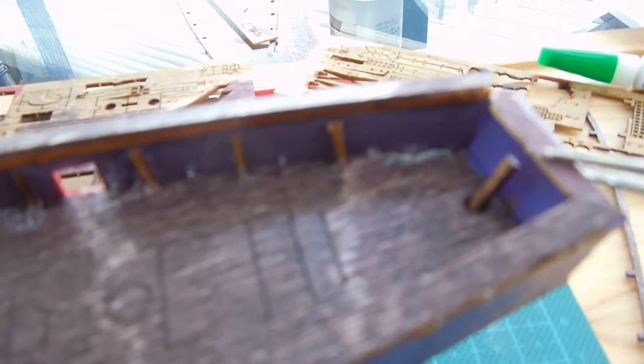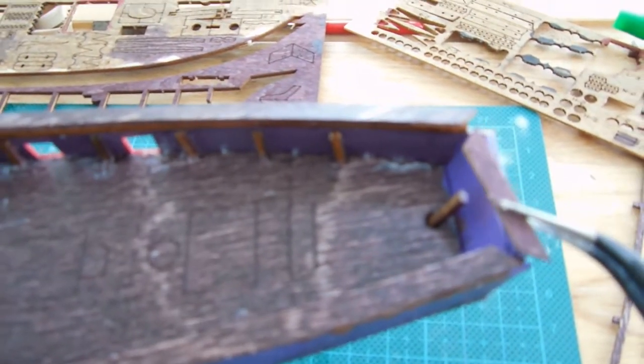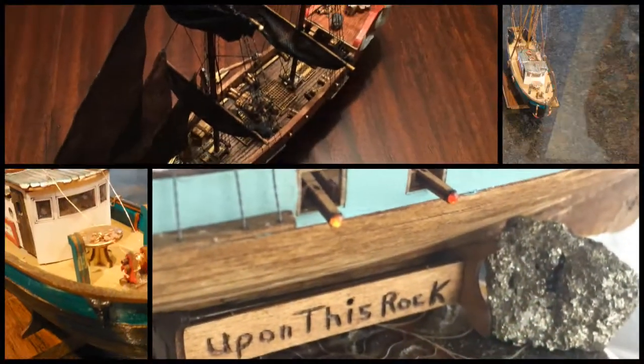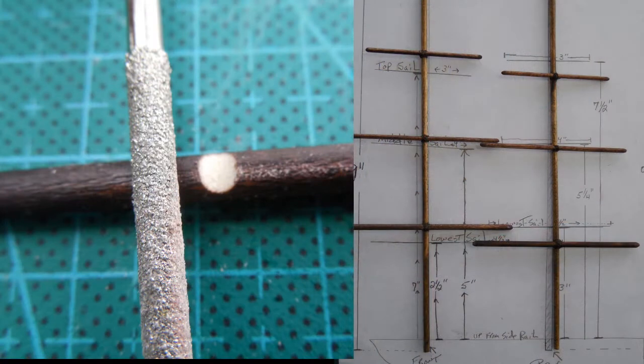On piece D2, it turns out this is a little too small. So what I'll do is just cut one out of some scrap wood and make it fit using this as a pattern. That's the nice thing about working with wood — you can always make another piece.